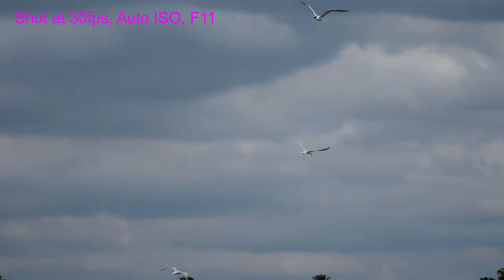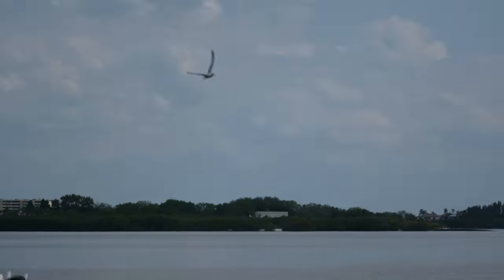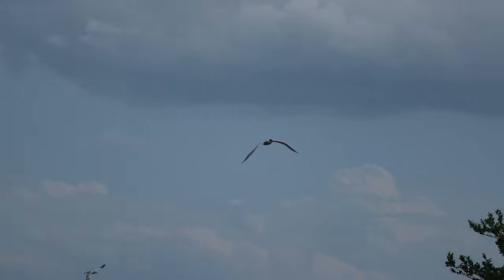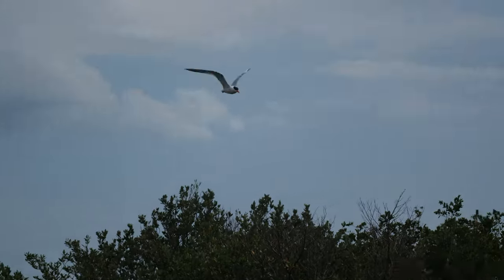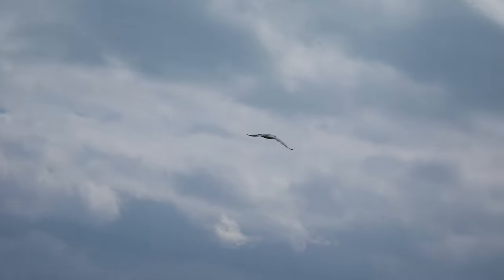I am working on my birds in flight — that is still a challenge for me. Moving objects that fast and that erratic is a lot harder for me to capture than somebody walking on the streets or the portrait photography I do on the paid side of things.